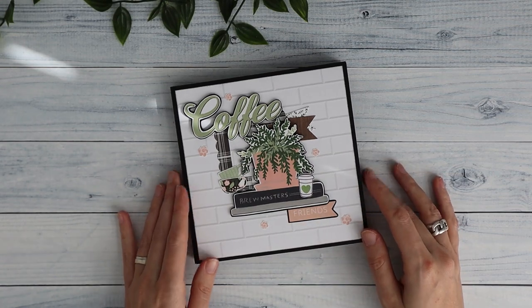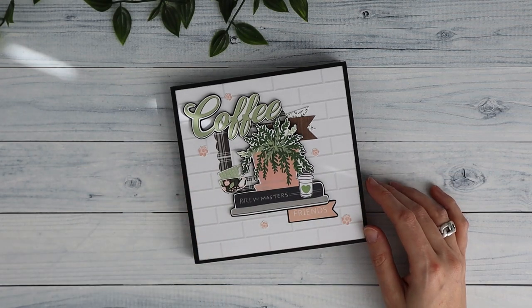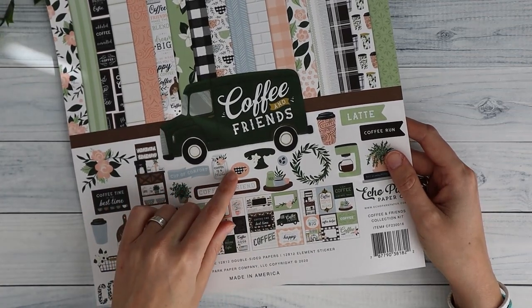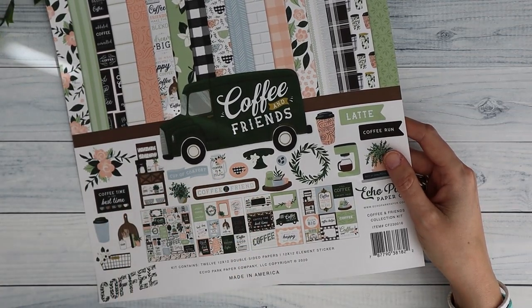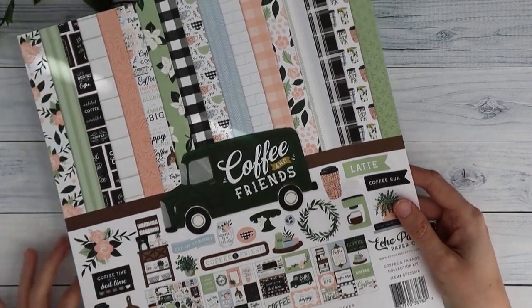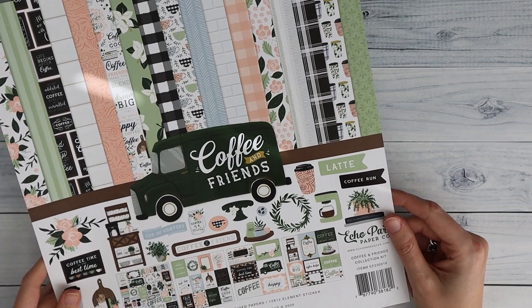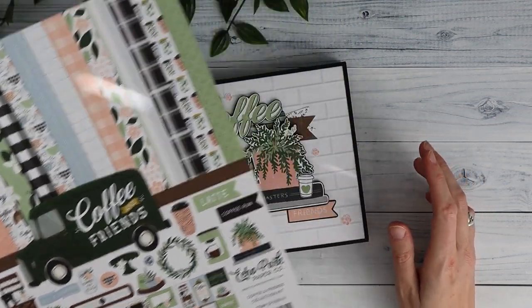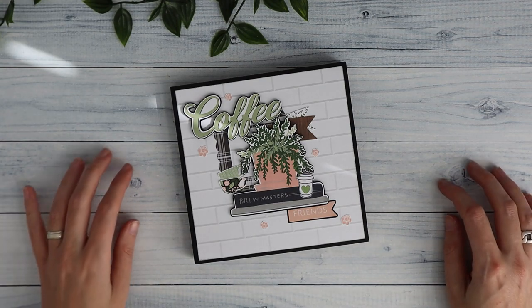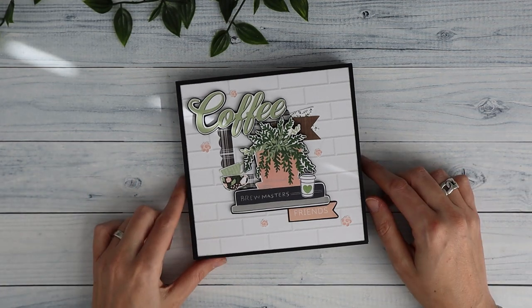You will recognize some features but I've changed it up. I've used the Coffee and Friends paper collection by Echo Park — a really fun collection. I've also used it on a previous project, my Pocket Galore folio. Mostly I've used my scraps from that project but I did cut into some papers from a new collection bag.